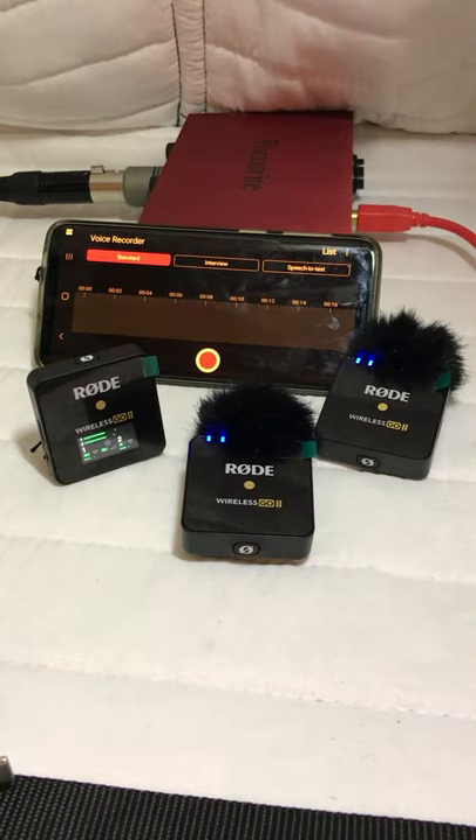Hi there, it's Aria Pamper here and today I'm going to show you how to connect up your Rode Wireless Go II Microphone to your Android device.